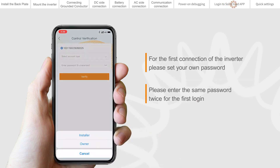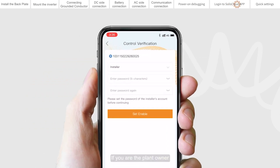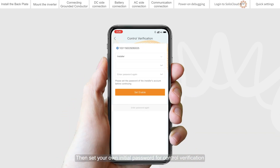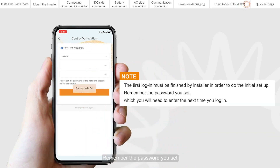If you are the installer, please select the account type as installer. If you are the plant owner, please select the account type as owner. Then set your own initial password for control verification. Remember the password you set, which you will need to enter the next time you log in.